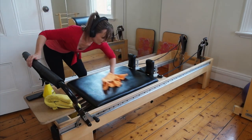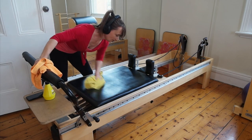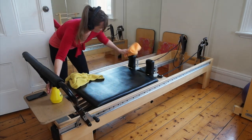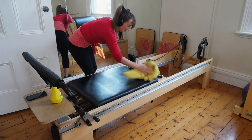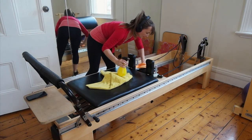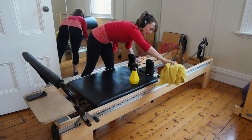How many times a day do you wipe down your equipment? I feel like I'm forever wiping down my equipment, but it actually keeps the equipment lasting for longer. Oils from the skin and hair products deteriorate the vinyl, so the more that we can wipe down between clients, the longer our equipment is going to last.